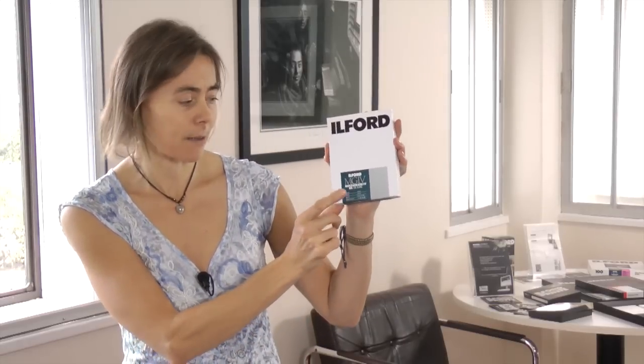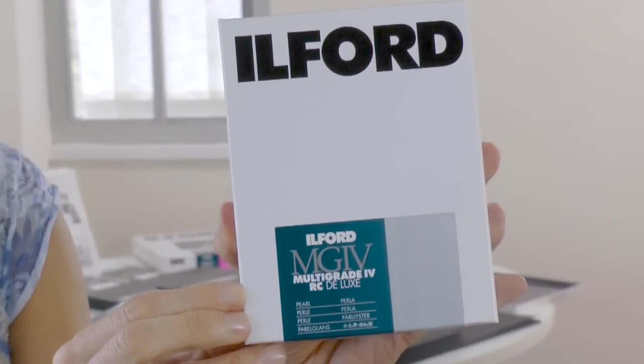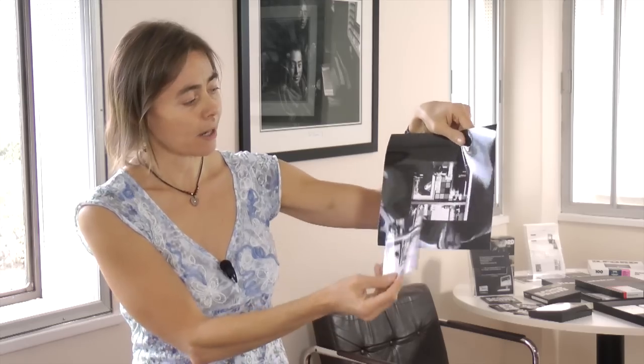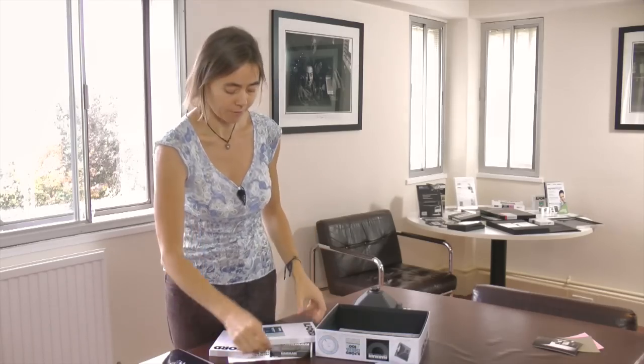The first of our paper products is Multigrade. This is a resin coated paper and you can use it with amber lights or dark brown lights. From that you'll get a paper negative which is quite contrasty and striking, and you can then make a contact print from that one too, a bit like with the film.